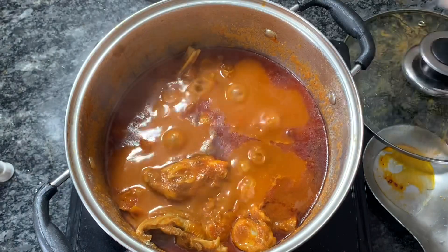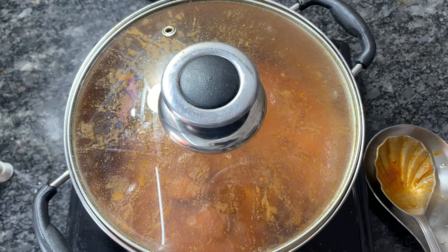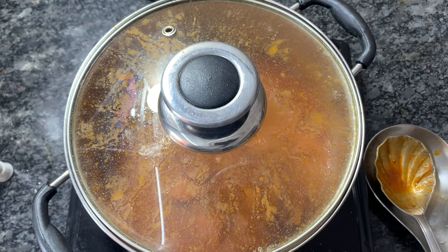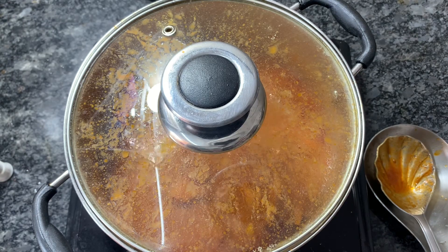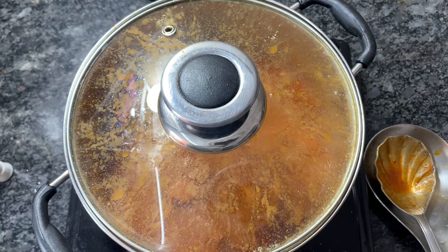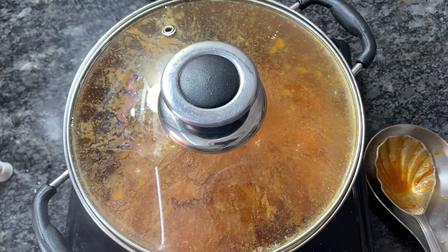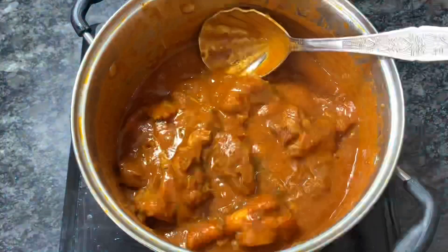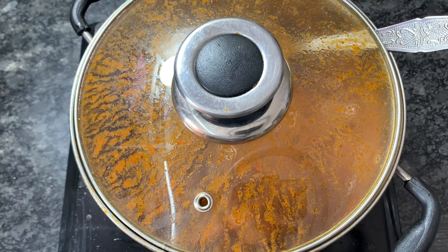Now I'll cover it and cook for around 15 minutes because the meat was also not tender. After 15 minutes I'll check. We have to keep checking so that it doesn't get overcooked or become too soft. Again I'll keep it for around five more minutes because the meat was not soft yet. This way the taste gets enhanced. After five minutes, at this stage I'll be adding dry fenugreek leaves, or kasuri methi. This is an additional ingredient but it gives a very good flavor — it enhances the flavor. I'll cover it and keep it on high flame for two minutes then turn off the flame.